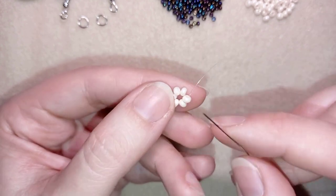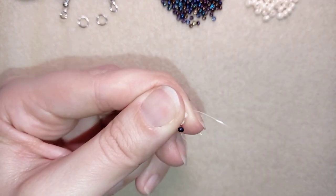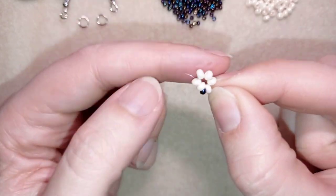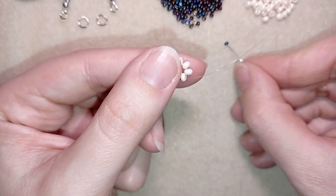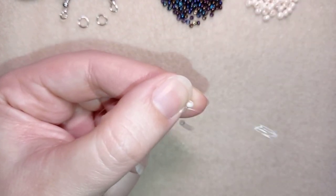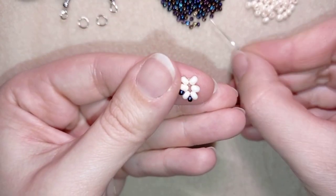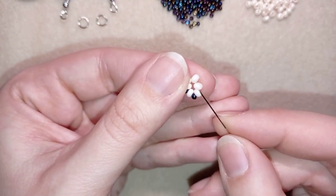Now I'm going to take one of these beautiful dark chameleon beads and go through the following white bead, then one more, then go through the following — and I'm going to continue this until the end of this row.